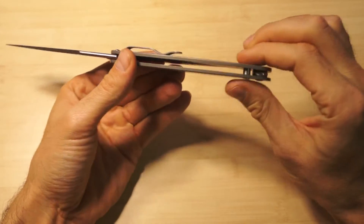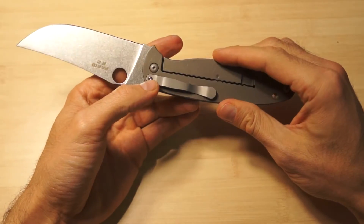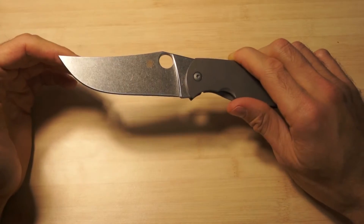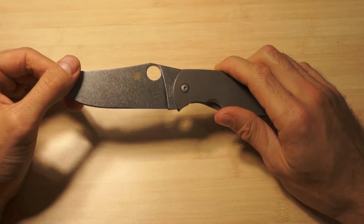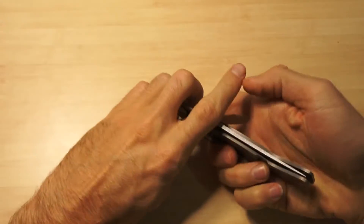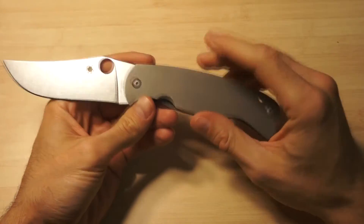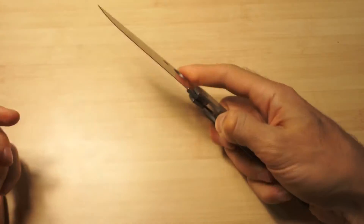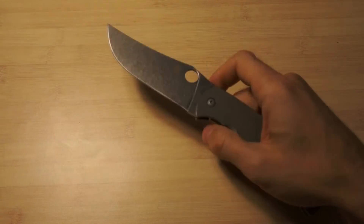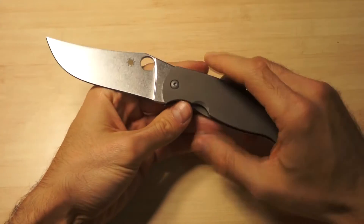It's thin - thin profile here - so you can wear it without too much bulk in your pocket or under your belt. Broad blade, so you can spread butter or mayonnaise or peanut butter with it very easily. The only thing I don't like so much is that it's not a flipper, but the opening and closing is very nice. It's not on ball bearings, just washers, but still amazing.